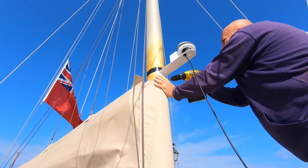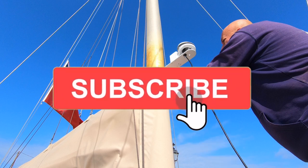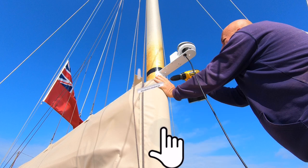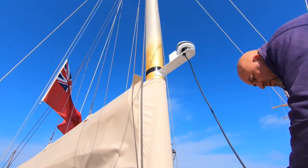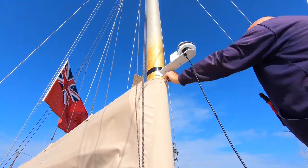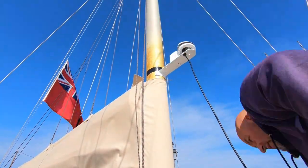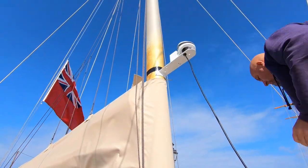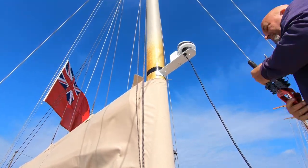We interrupt our program to bring you this important message. We have 1,600 subscribers right now, which is absolutely amazing, but we're being greedy — we'd like some more. We know that there are a lot of you out there watching this video that haven't subscribed. Please click on subscribe — it helps us a great deal and it costs you nothing. It's free. Thank you.